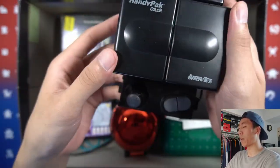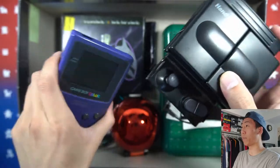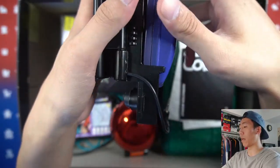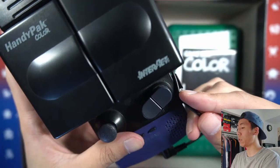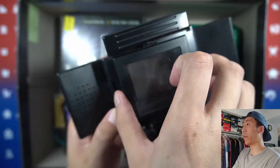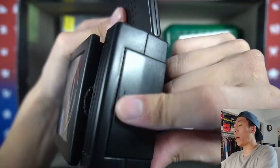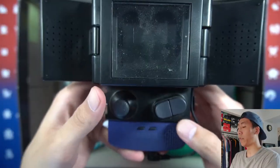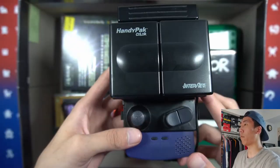Next we have this Handy Pack Color — not everyone had this growing up. It's an accessory you put on a Gameboy. You slide the Gameboy in from the top and a little notch holds it in place, then you plug this cable in for the speakers. When you open it up the speakers are right there. This little screen pops up and magnifies the screen itself, and there are lights underneath powered by two triple-A batteries. Instead of a D-pad it has a joystick, and there are pads for the A and B buttons as well.